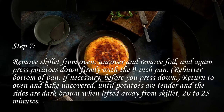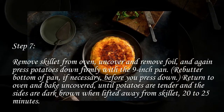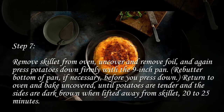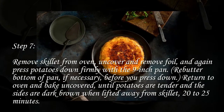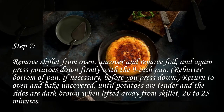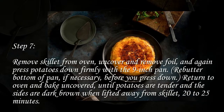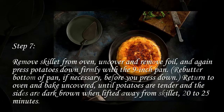Step 7: Remove skillet from oven, uncover and remove foil, and again press potatoes down firmly with the 9-inch pan. Re-butter the bottom of pan if necessary before you press down. Return to oven and bake uncovered until potatoes are tender and the sides are dark brown when lifted away from skillet, 20 to 25 minutes.